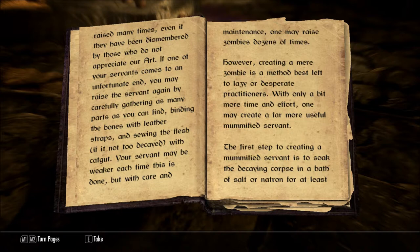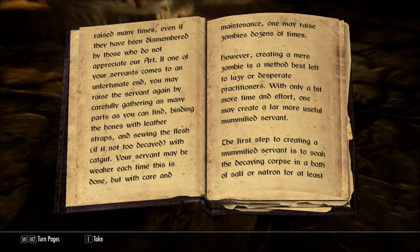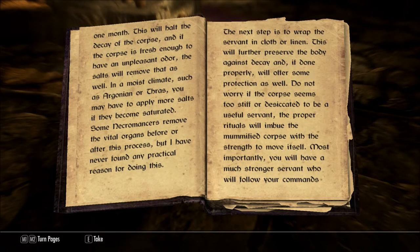The first step to creating a mummified servant is to soak the decaying corpse in a bath of salt and natron for at least one month. This will halt the decay of the corpse, and if the corpse is fresh enough to have an unpleasant odor, the salts will remove that as well. In a moist climate, such as Argonia or Thrace, you may have to apply more salts if they become saturated.